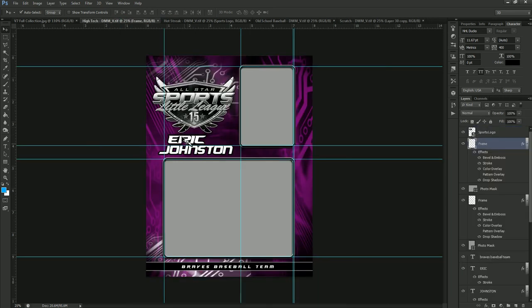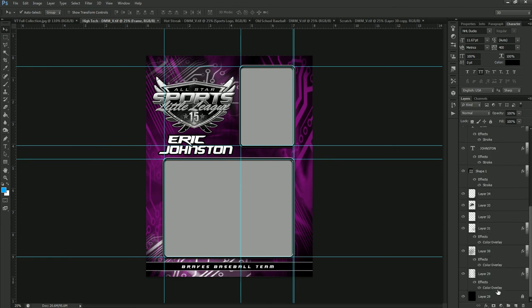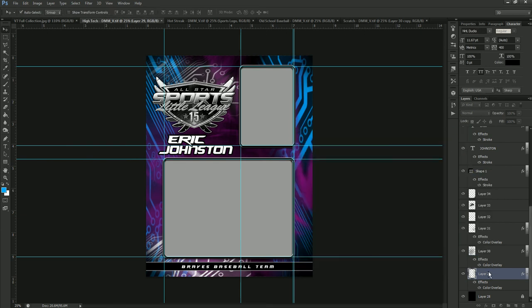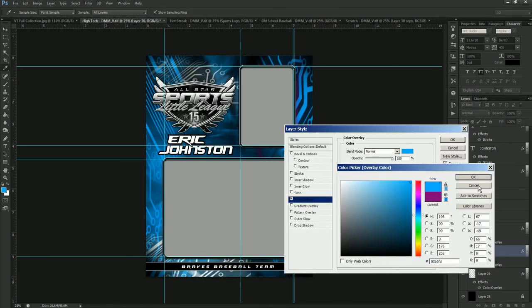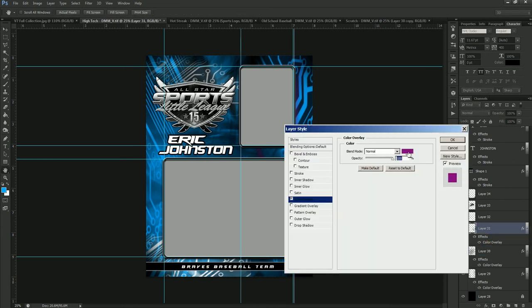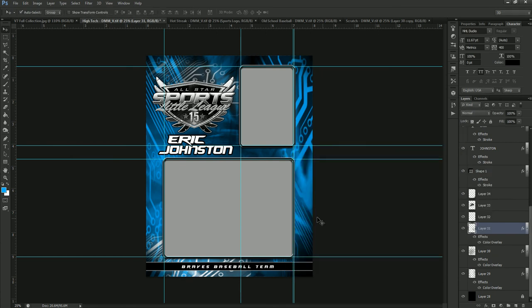Moving over to High Tech. This one has a couple of different photo layers on there. We're going to start at the bottom once again and change this one over to a light blue — our standard Photo Solutions blue. We'll copy that hex code and apply it all the way up the template, just clicking on each color overlay and pasting our hex code. And there we go — that's all we have to do for the High Tech Memory Mate.